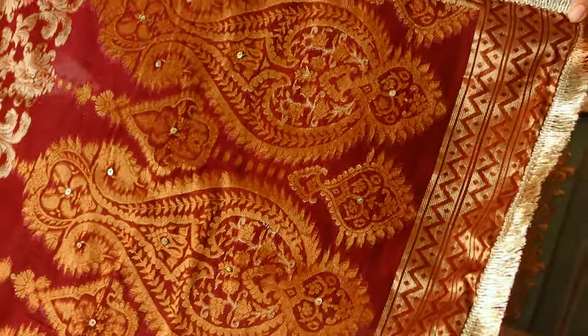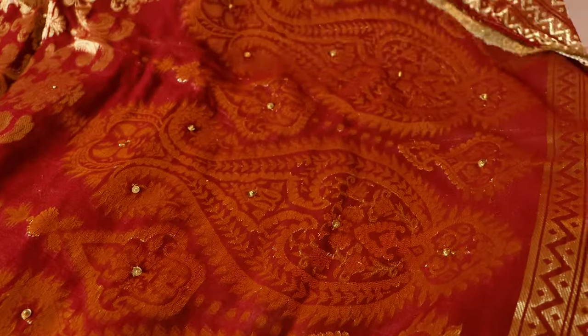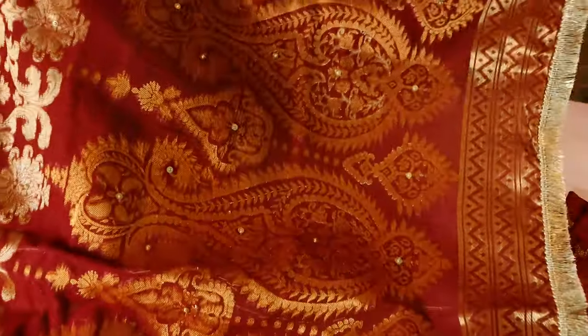See how beautiful the border is made. It has hand embellished sequins and beads of lace — a beautiful lace detailing.